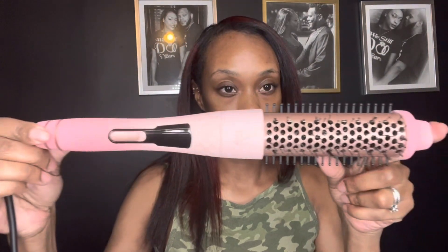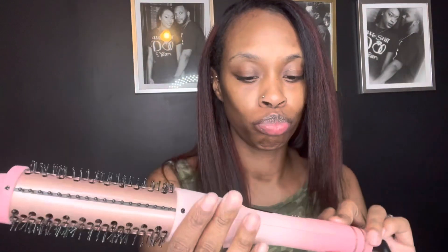It comes with a thermal glove and this is the curler. It's like a round brush, a heated round brush. It's my first time trying one, so I'm interested to see how it works. It has two settings, like medium and hot.